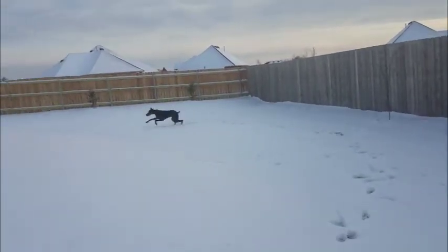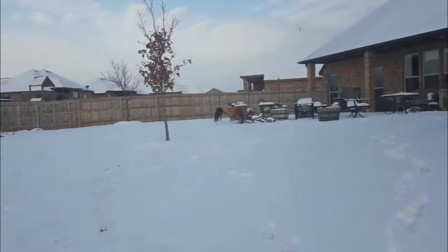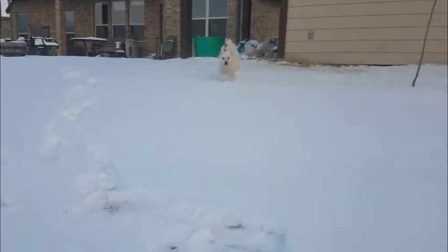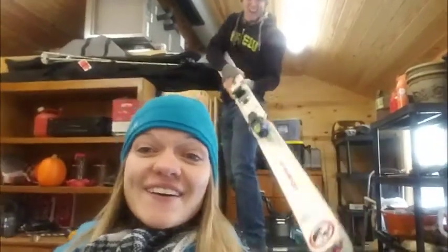Snow day! Woohoo! Sparta, come here! Hey everyone, we are getting ready to go to Colorado to go snow skiing! Yay!